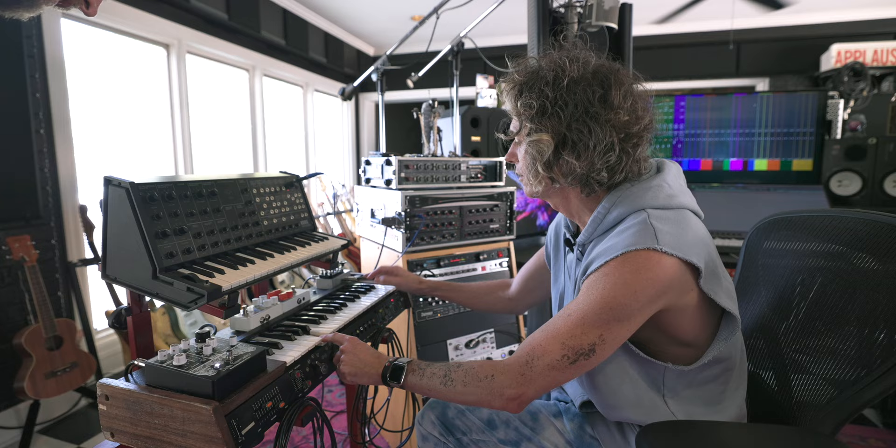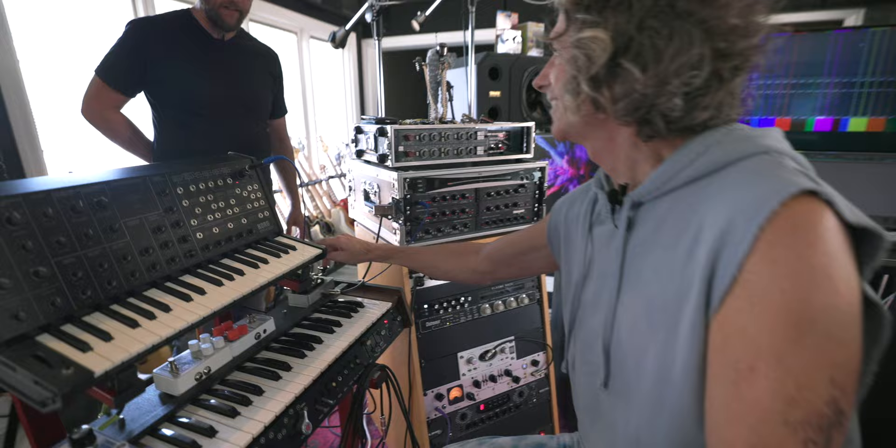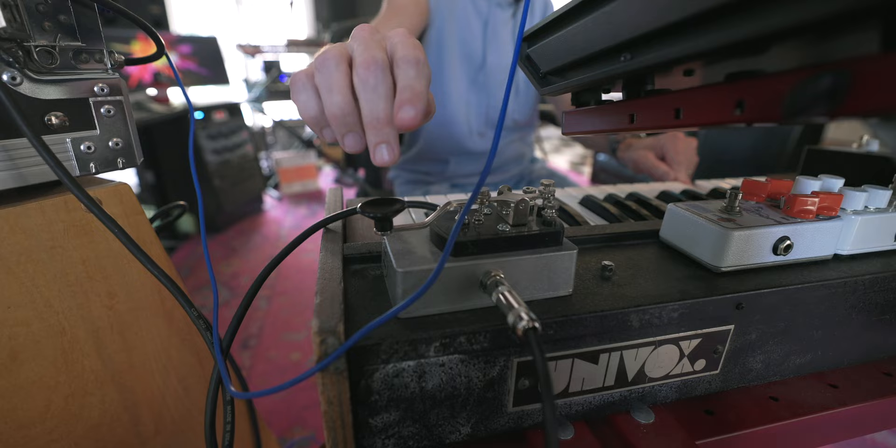That's the chorus interacting with that distortion, right? And then I have a mute button. This is, like, one of those NAMM overbuilt — it's just a mute pedal. So we got that beat, right?